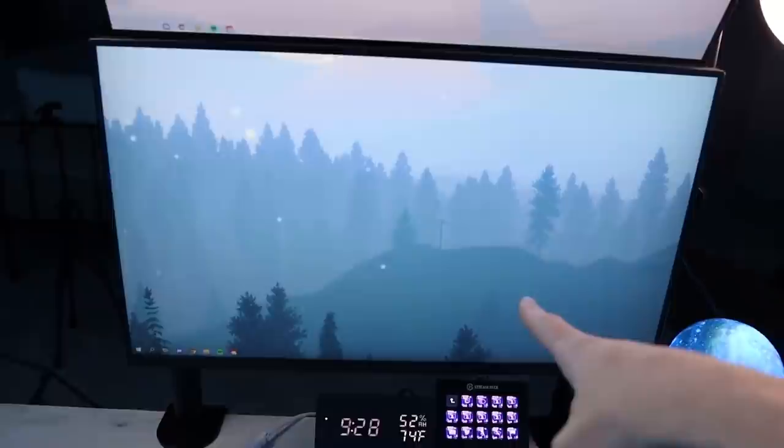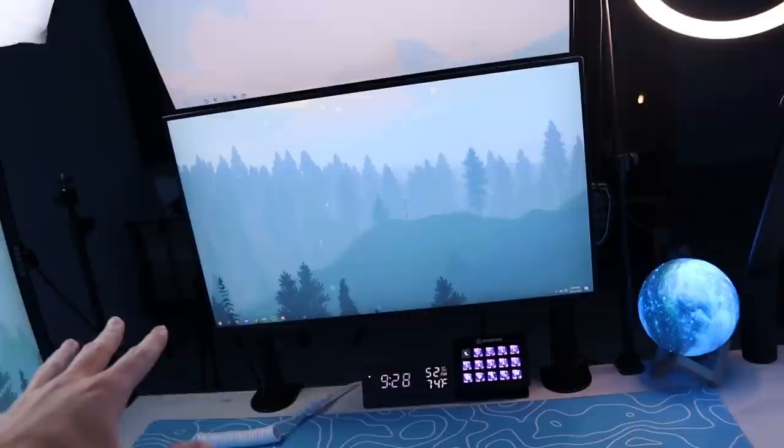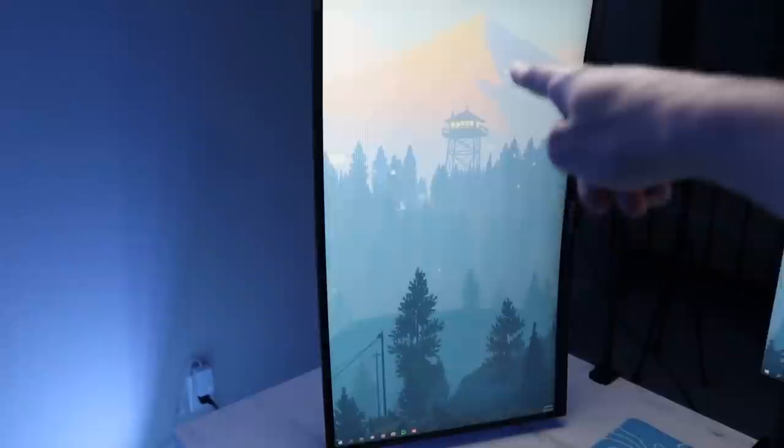Moving on to the monitors. My main monitor is an Alienware 25 inch 240Hz, one millisecond response time, IPS panel — it's an amazing monitor, one of the best ones you can get right now. I have seen that 360Hz monitors have started to come out, but I don't think I'll ever get a 360Hz monitor because I can't run 360Hz while I stream. And honestly, I'm fine with 240Hz. It's not even that big a difference from 144 already, so I don't see the point in getting another step up.